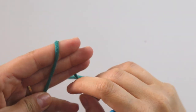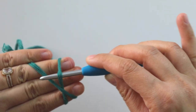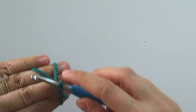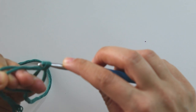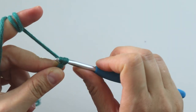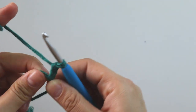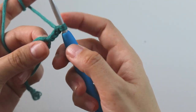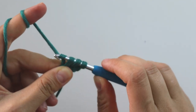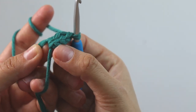I will start with a magic ring — just wrap the yarn around your fingers, insert the hook from here, grab the yarn, take the same yarn and make a single crochet, then chain one more. Yarn over, insert here, grab the yarn, pull through, yarn over, pull through two, yarn over, pull through two — that's a double crochet. That's my first double crochet; don't count this as a double crochet.